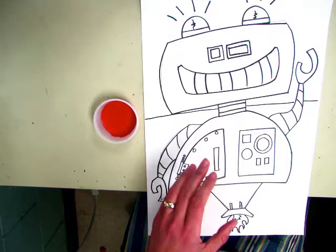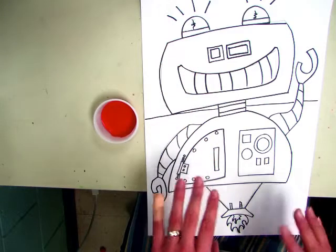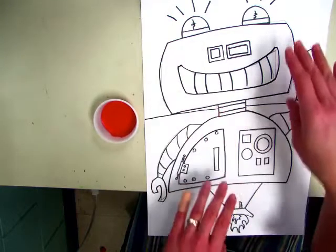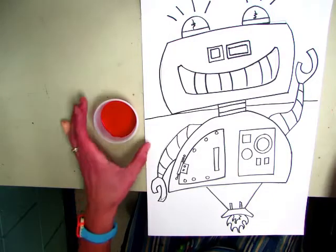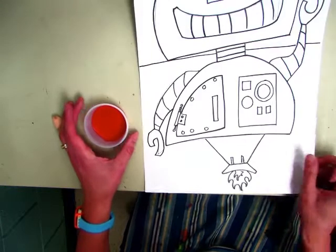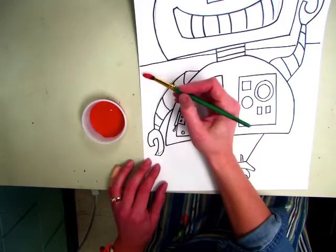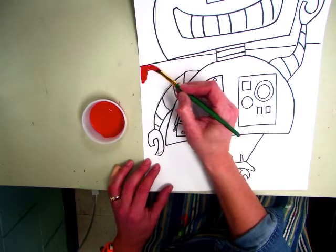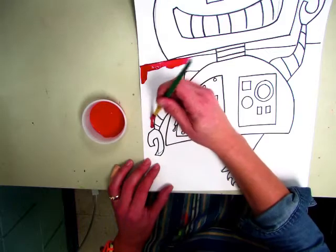We are going to make one half of our background orange and one half red, and you get to choose — top or bottom — what you want to do. So if you want red on the top, you paint it there; if you want red on the bottom, you paint it there. You're going to share the cup with the person next to you. Today we have red; next time we'll have orange. You are going to outline your robot first.